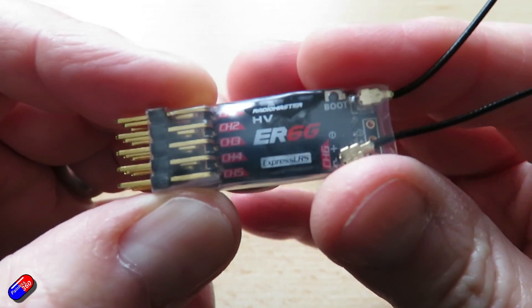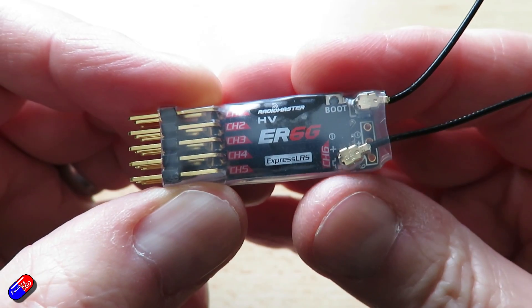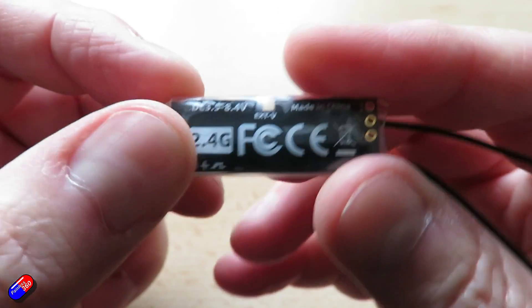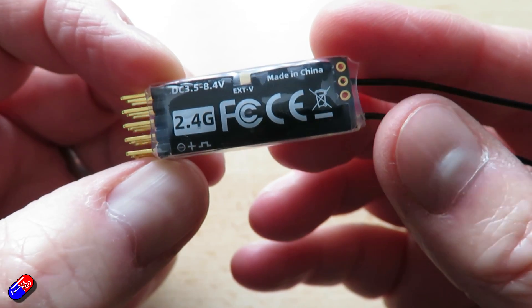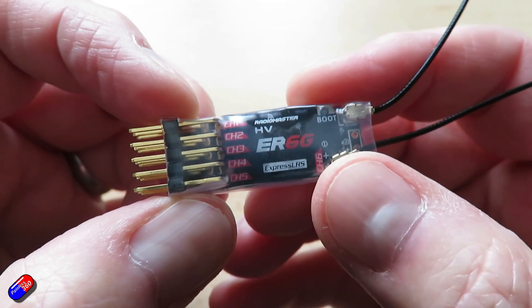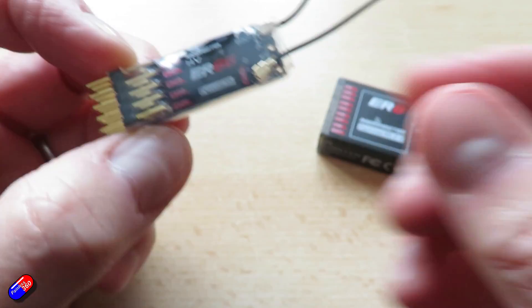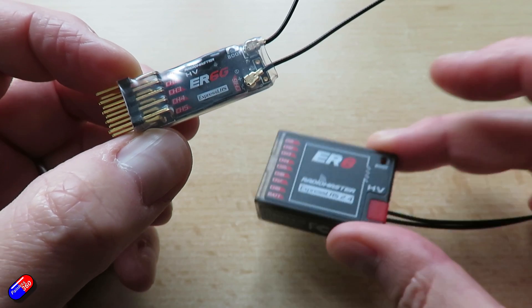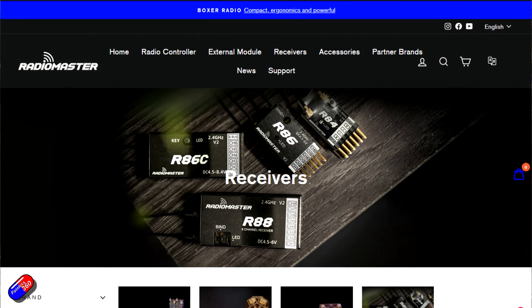Let's look at a couple of examples. These two receivers, both from Radiomaster — one is an ER6G, the other is an ER8. These are both PWM receivers, but both are capable of outputting both CRSF and SBUS. The way you set them up is slightly different, so these are two great examples. Shout out to Radiomaster for making sure that all the information I'm about to give you is technically accurate.